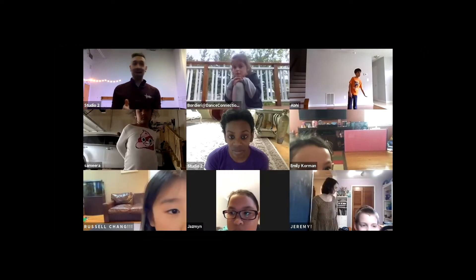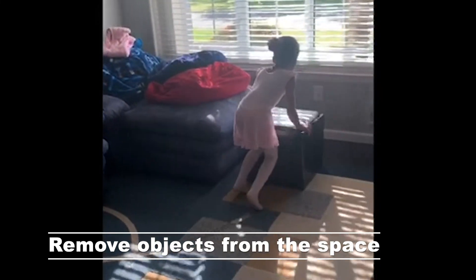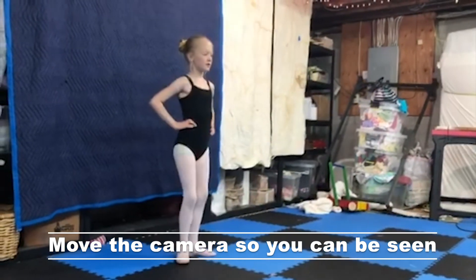Right now, look around and make sure you're in a safe open space. Remove any objects or toys lying on the floor around you. Your teacher needs to see you in order to give you directions, so your device should be in landscape and you should be far enough away so that you can be seen from head to toe. Thank you and enjoy your class.